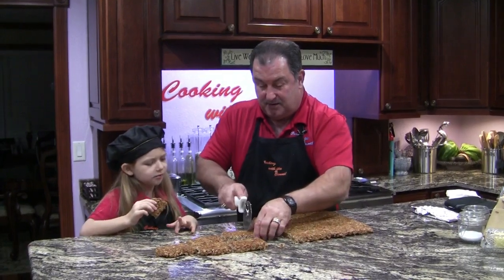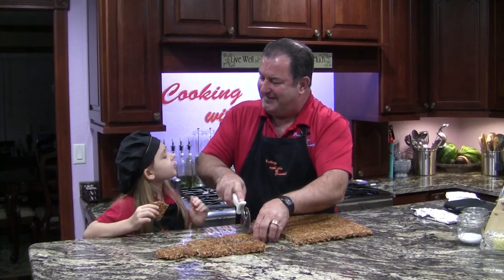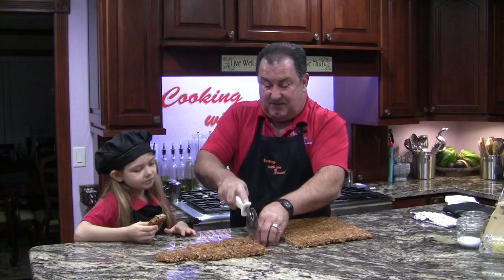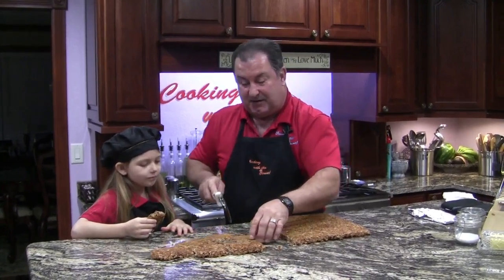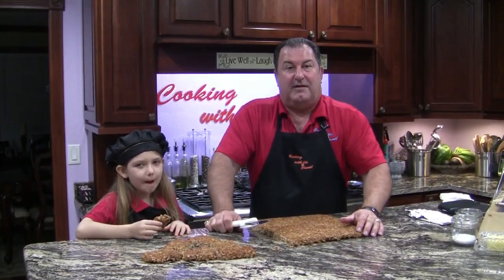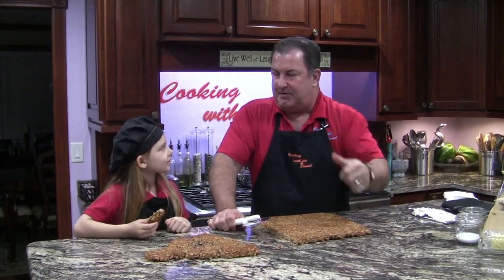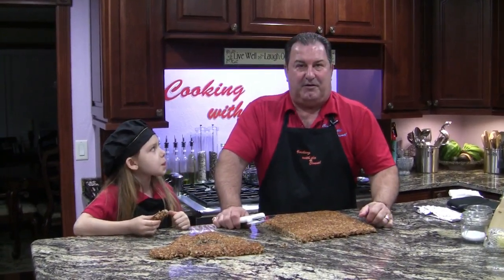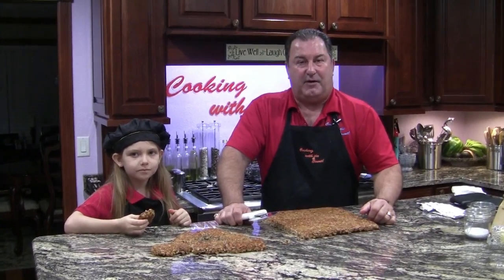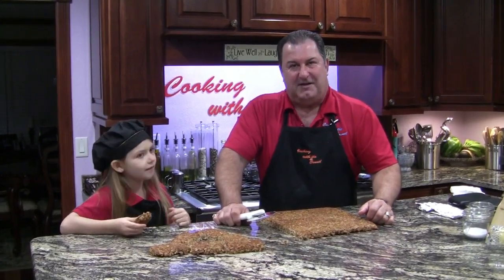They came out amazing! You had a mouthful there. They turned out amazing — well, that's awesome. So you heard it from the connoisseur herself — they came out amazing! Thank you for joining us with Cooking with the Count. Please like us on YouTube, share it with your family and friends, give us a big thumbs up, and help us on Facebook — you can look us up at Cooking with the Count. You can find the recipe as well as the video on our website at www.cookingwiththecount.com. Good night, God bless, thank you for joining us.